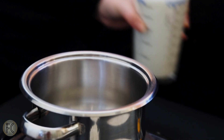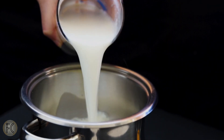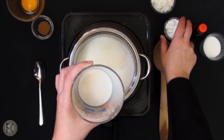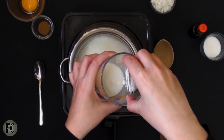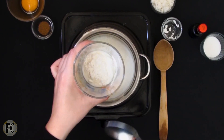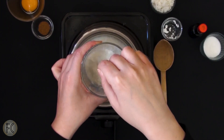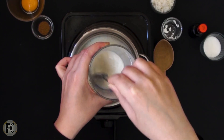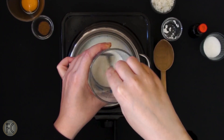Next, in a pot pour about 400 milliliters of milk leaving the rest 100 milliliters for later. Over medium heat let the milk simmer. Meanwhile combine three quarters tablespoon of starch with the remaining milk. Mix and set aside. In order for the starch to dissolve and not get lumpy, the milk shouldn't be hot — that's why we spared some of it.